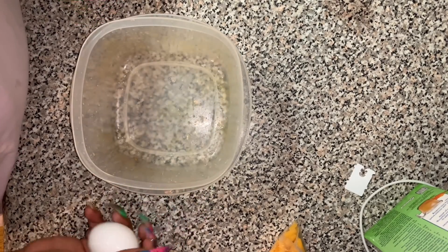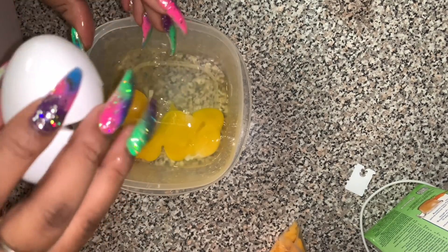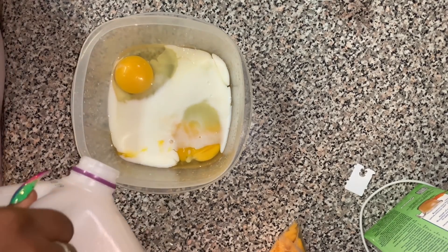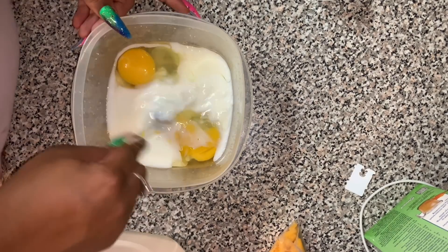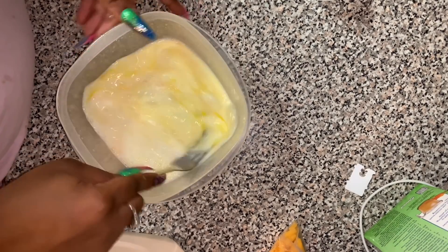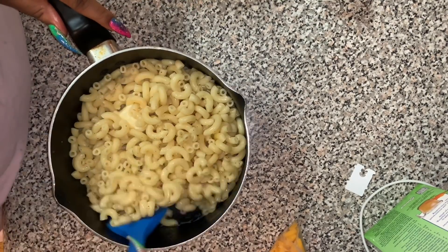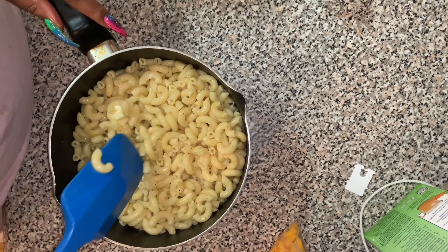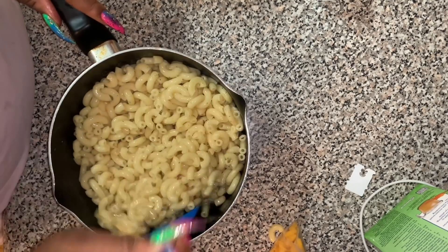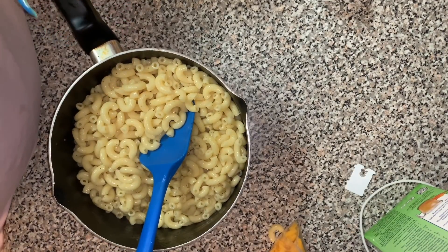Now in here I'm going to mix in a wet mixture — my eggs and my milk — and I'm gonna make sure I scramble it up. That's gonna be my wet mixture that I put into my macaroni. Some people make a cheese sauce; everyone is different. This was really a quick macaroni for today, so there aren't really a bunch of steps. It's some kitchen sink macaroni — whatever we got in the kitchen.